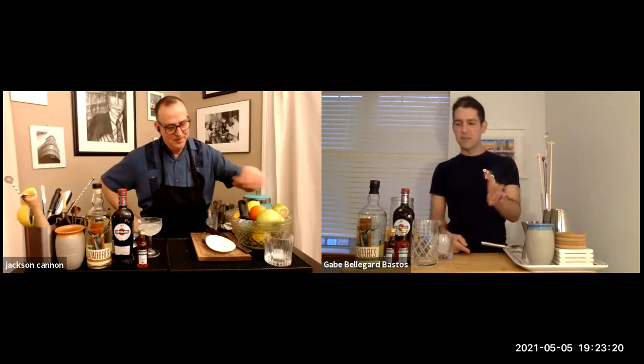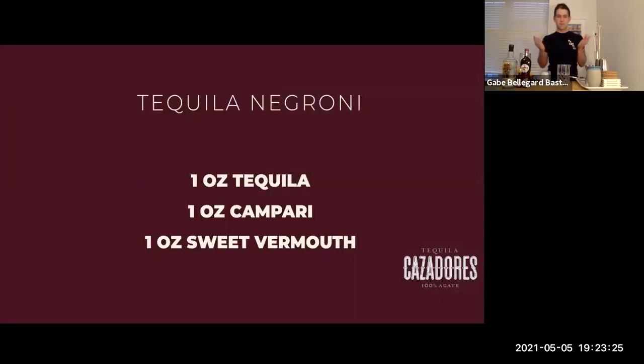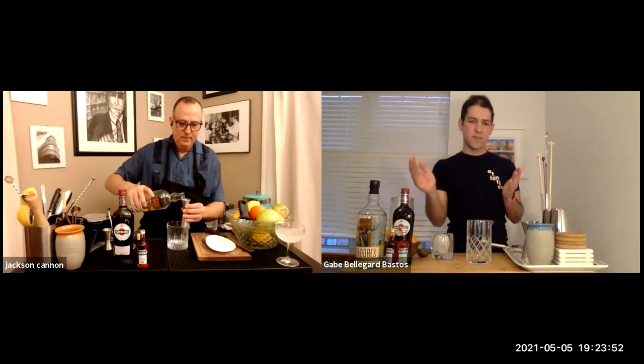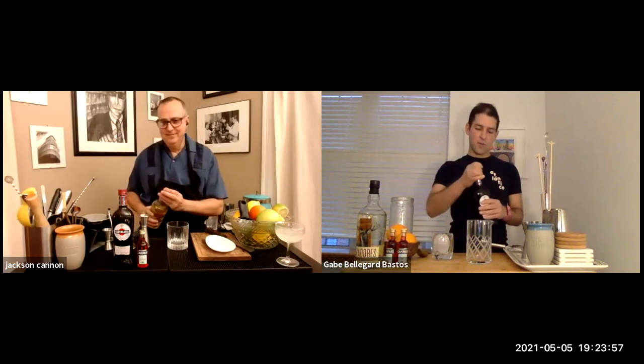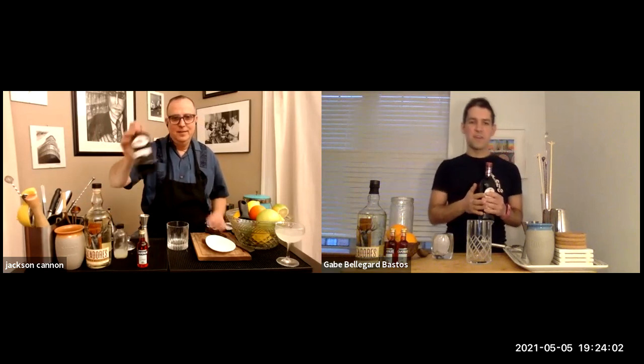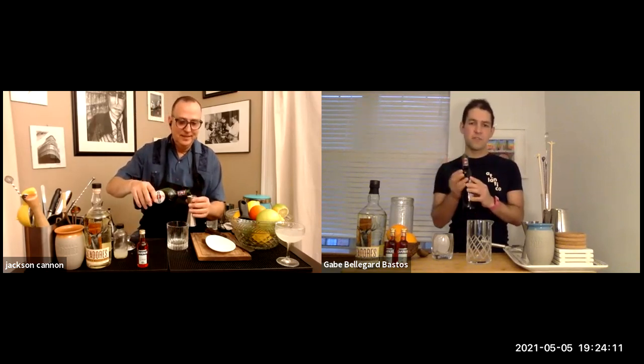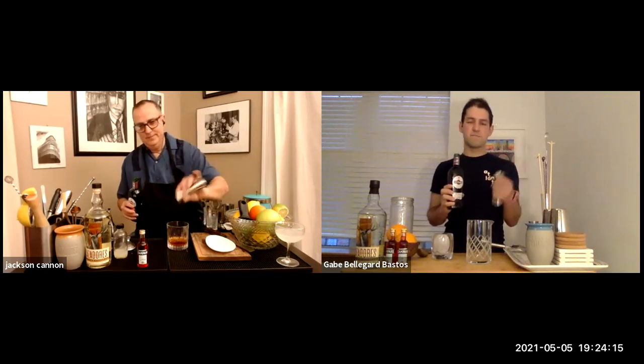Let's do something a little more bitter and stirred — a tequila negroni. There are many variants of negronis — old pal, boulevardier — these are all negronis at heart. A tequila negroni is sometimes known as a rosita. We're starting with a standard negroni formula: equal parts tequila, sweet vermouth, and Campari. I always like starting with the cheapest ingredient first when building, so let's open the sweet vermouth. One important thing: after you open vermouth, put a date on the bottle — it won't last forever — and put it in the fridge after use. It shouldn't sit at room temperature. One ounce of vermouth.